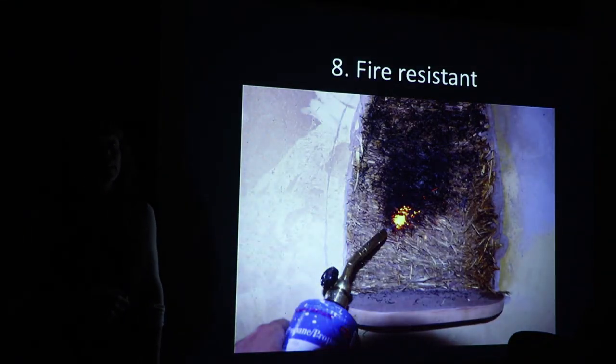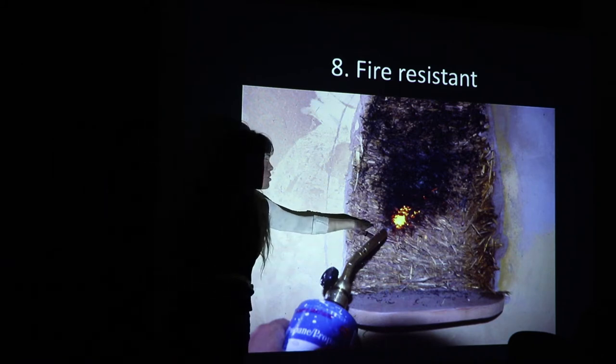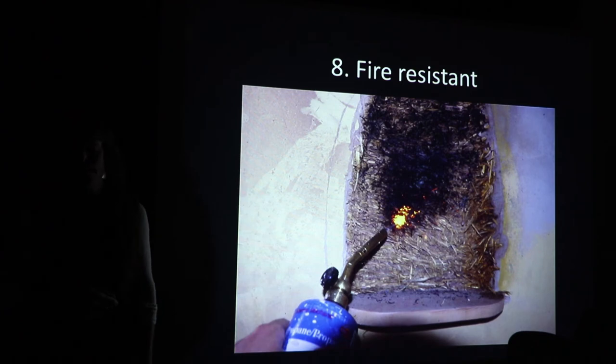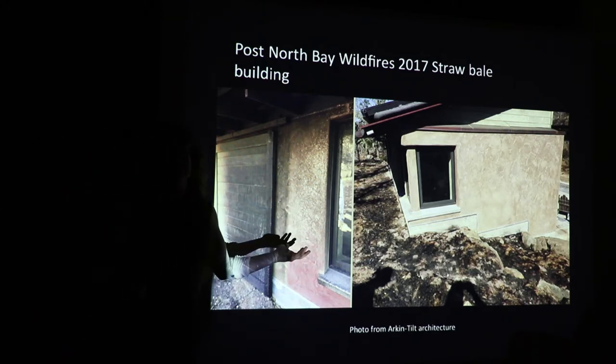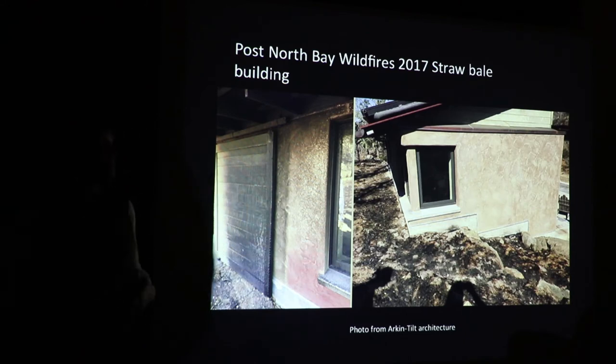Fire resistance — this is another key, amazing element of light straw clay. With each little piece of straw being wrapped in clay, it basically does not combust, does not burn — it will smolder. Particularly after the North Bay fires, architects Dave Arkin and Annie Tilt did a bunch of case studies on straw bale buildings that survived those fires. Really the only thing that burns in most buildings, other than the asphalt roof, is exposed wood. Living in the West, we live on a landscape shaped by fire, so building a wall system that's non-combustible is a good thing to do.